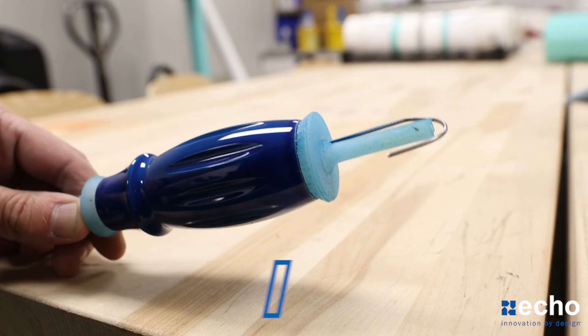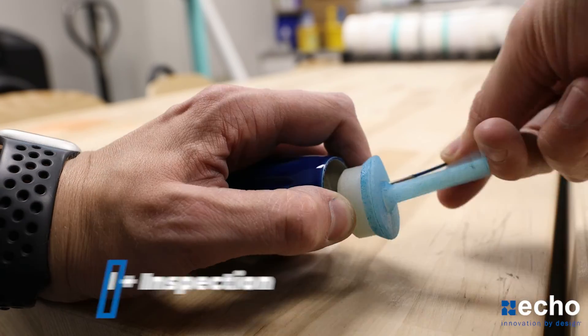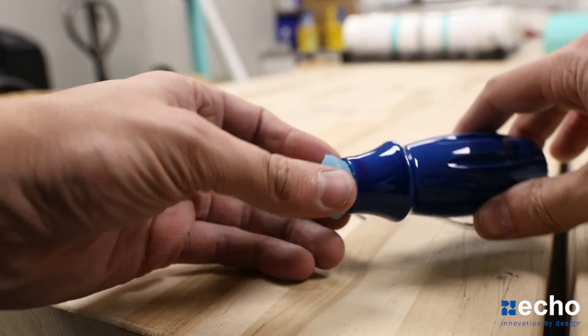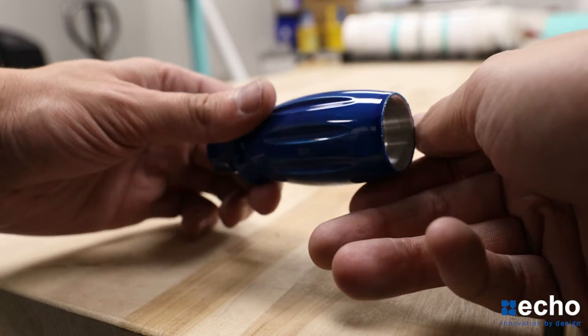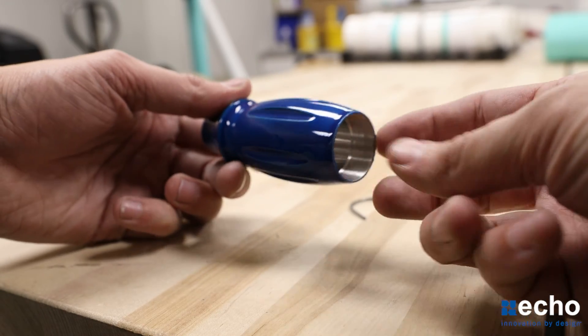The final step will be removing the mask and inspecting the part to see if there was any leakage or any other cosmetic flaws that wouldn't pass quality inspection. And that's how our new rapid prototyping system works. If you have any questions or requests, feel free to reach out to us anytime or leave a comment below. We hope you enjoyed this content and we'll see you all next time.